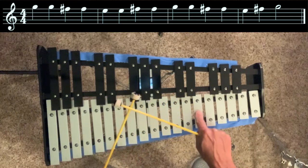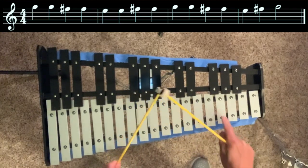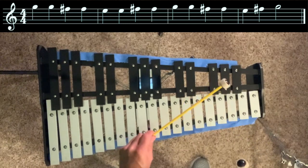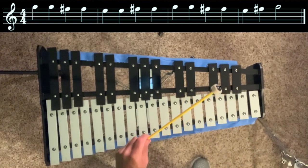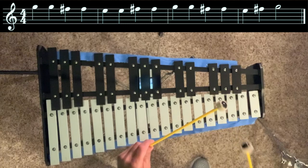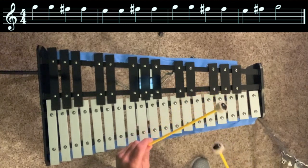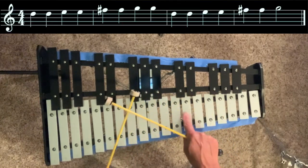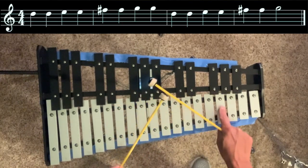Let's go one note further down to E from G. Now let's go up from D all the way to G.